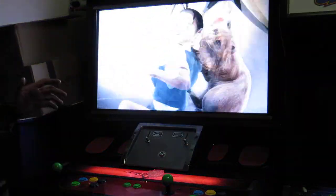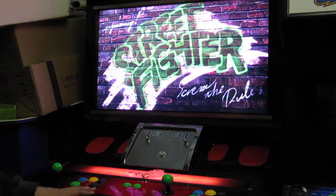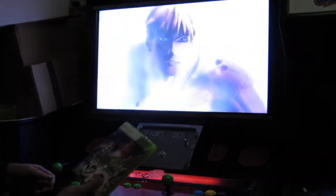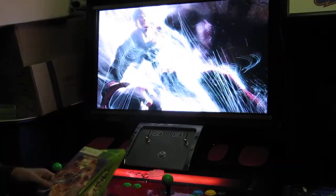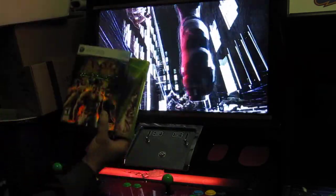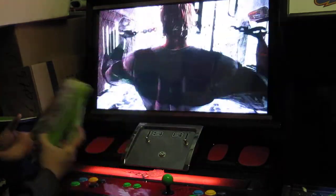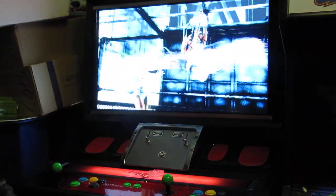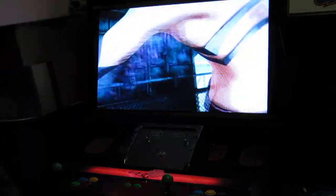By far this is my favorite cab right now. I love this cab because I get to play all these modern fighters and anything that uses a digital control — Street Fighter, Marvel vs. Capcom, Tekken, Soul Calibur, Virtua Fighter, Dead or Alive — it goes on and on. I'm a big fighting game fan and I have tons of JAMA cabinets and tons of fighting game PCBs.